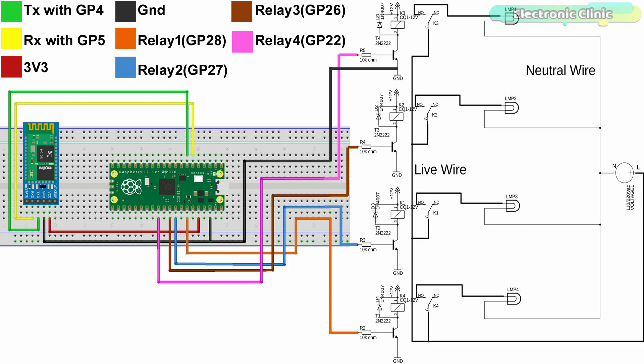All four relays are of the type SPDT — single pole double throw. To control these relays I'm using 10 kilohm resistors and 2N2222 NPN transistors. Don't forget to connect the ground of the relay module with the ground of the Raspberry Pi Pico.